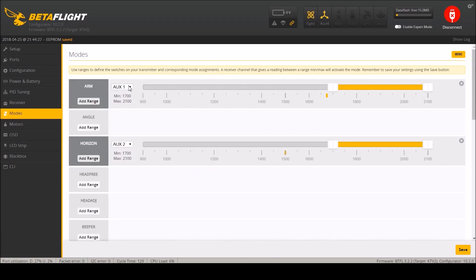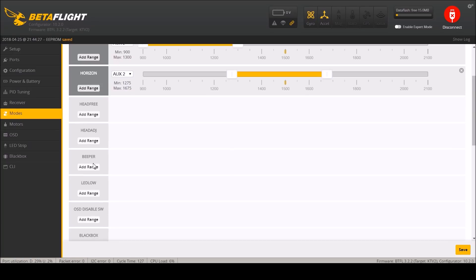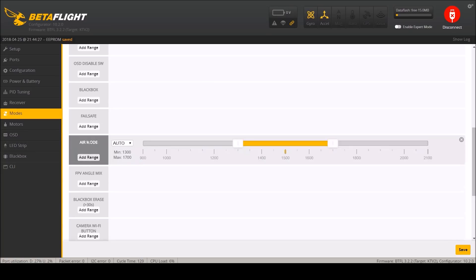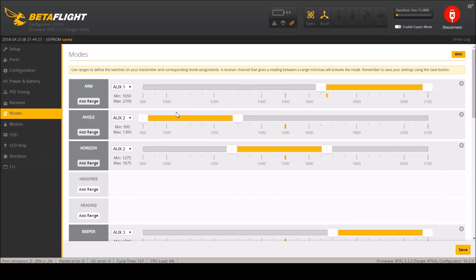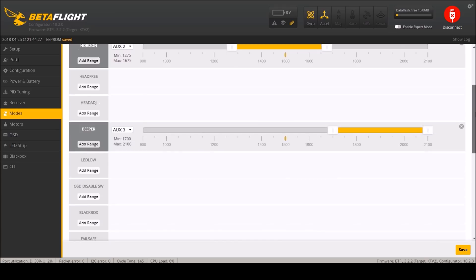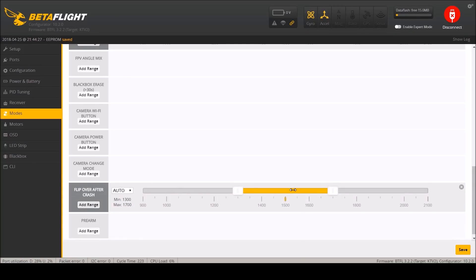Modes - this is where I'm very specific to me. I will have aux 1 down on the low switch for arming. I will enable angle on aux 2 - that's how I like to take off and land. Horizon I do in the middle - I like that for line of sight control. Beeper I will turn on on aux 3 on the high range. I will enable air mode and set this to aux 2 in the middle. So when I switch aux 2, default is angle for take off and landing, middle gives horizon mode with air mode, and the full switch gives rate mode with air mode. Flip over after crash I'll set on aux 4.